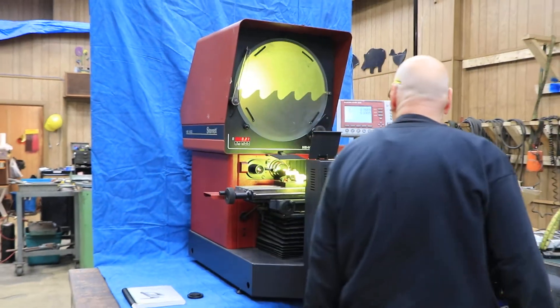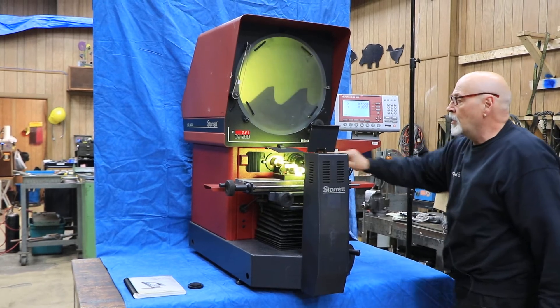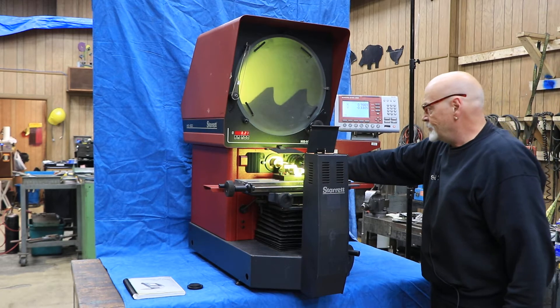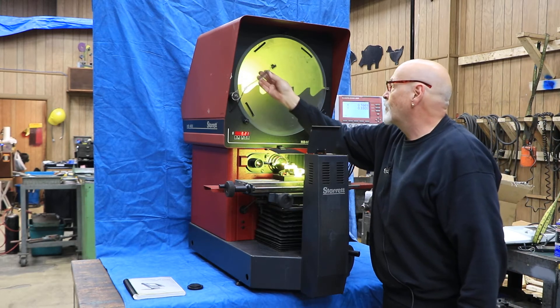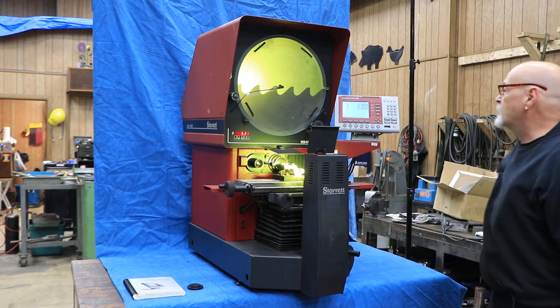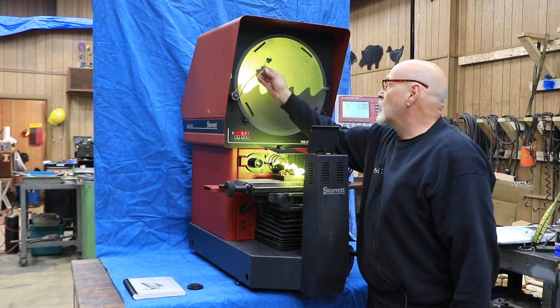You can slide over to the 20X lens. You also have edge detection — you move that over and set the thing up for edge detection, and it shows you where you're going from the light area to a dark area where it starts to pick up the points. That's a nice feature to have.